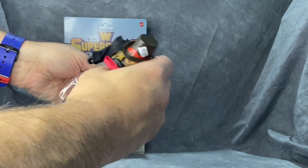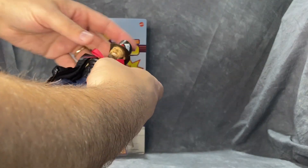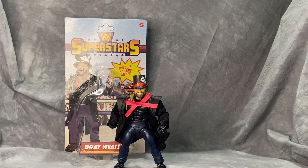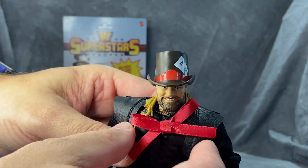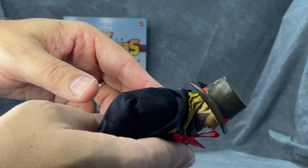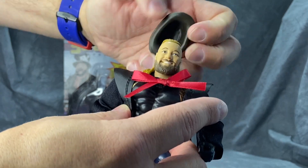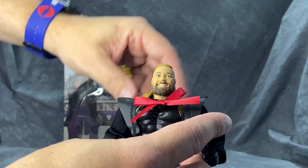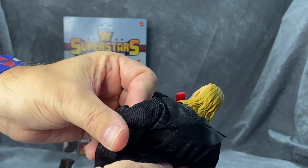It just pops right off, then you slice it open and pull him right out. There are small bands around the feet but they just pop off. The jacket's a little thin, not too bad. The oversized bow tie — if it were smaller like on the card art I'd like it a little better, but it's not too bad. The bow tie is on an elastic band, similar to how they did it with Papa Shango. The hat removes easily, pops on and holds to his head pretty well. It's a Mad Hatter style hat, all painted on, so they could potentially reuse it.